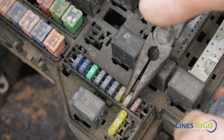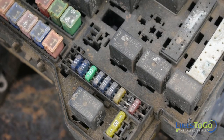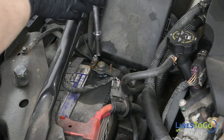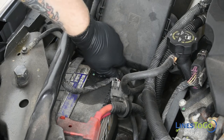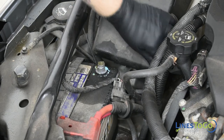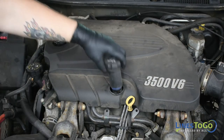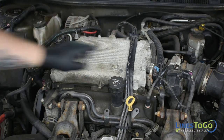To depressurize the fuel system, locate the fuel pump fuse using your owner's manual and remove it. Start the vehicle and wait for the engine to stall. Make sure to replace the fuse once completed. Start by disconnecting the battery using a 10mm socket. Remove the plastic engine cover by removing the oil cap and stem and picking up on the cover. Replace the oil cap so nothing can fall into the engine.